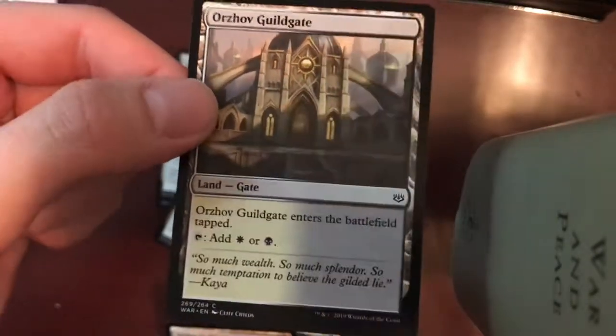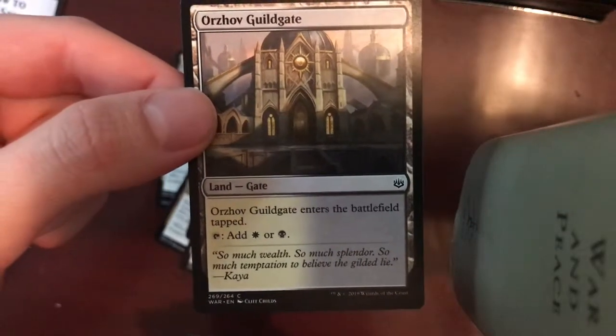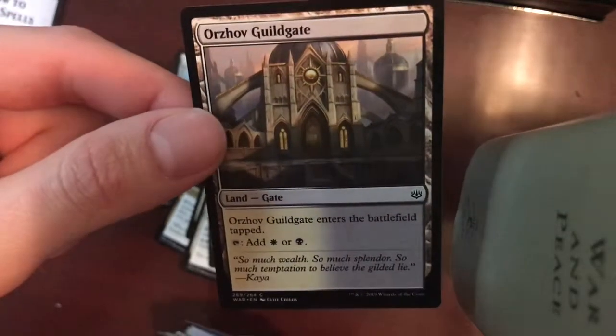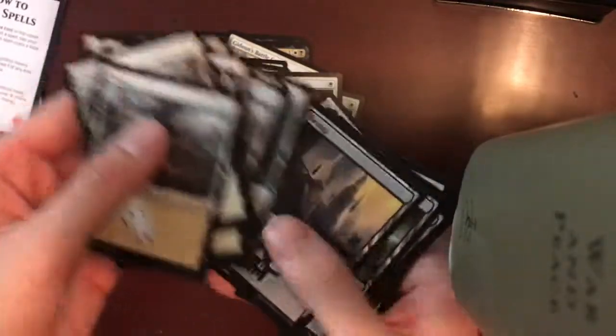Orzhov Guildgate — it's a Landgate, tapped to add a Plain or a Swamp. Another one, another one, and another one. Looks like the rest are just Land Cards, and they did not give us the same Land Card designs — so it looks like a bunch of different designs; have to swap those out. Swamp, Swamp, Swamp.